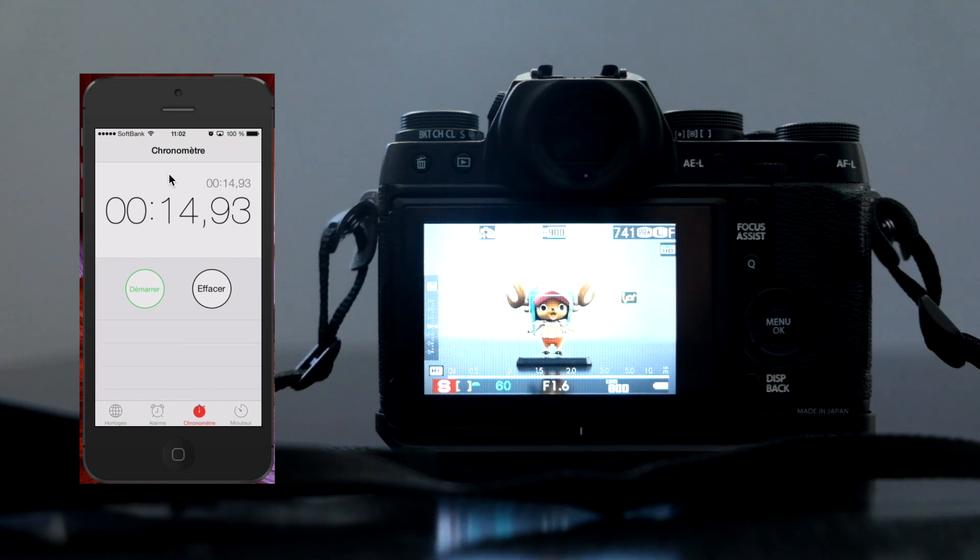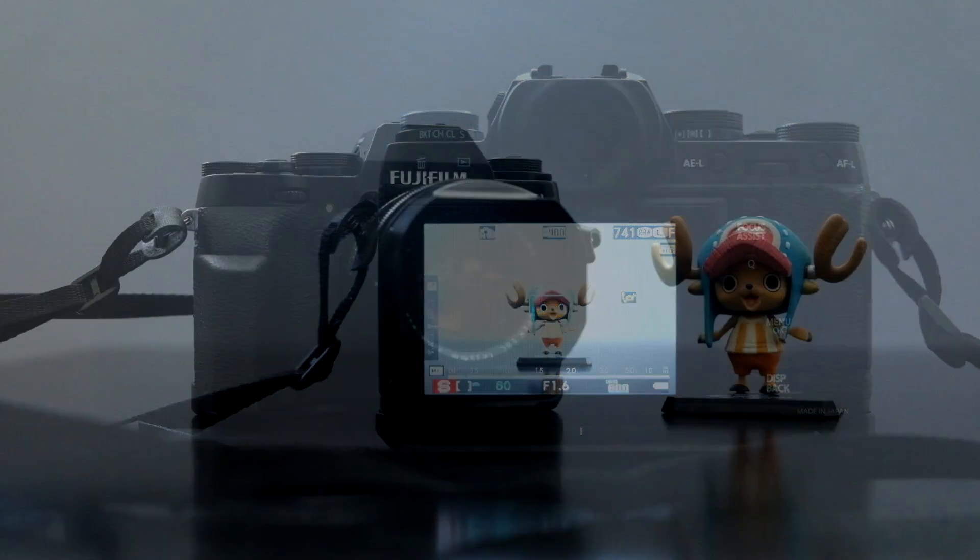Boom! Around 15 seconds versus 20 seconds that we had for the UHS-1 card. So there you have it — 15 seconds for the UHS-2 card versus 20 seconds for the UHS-1 card, which is basically around 25% faster.